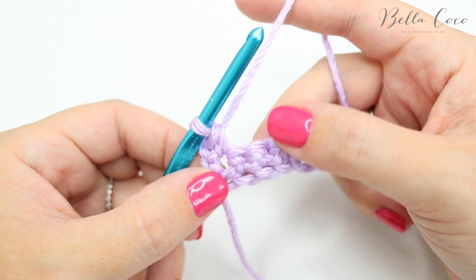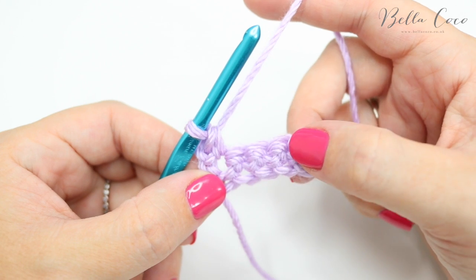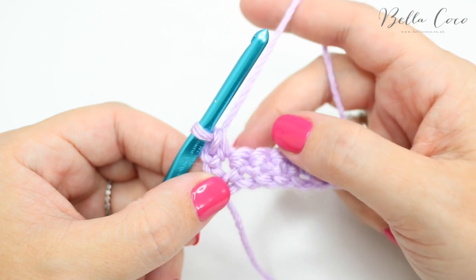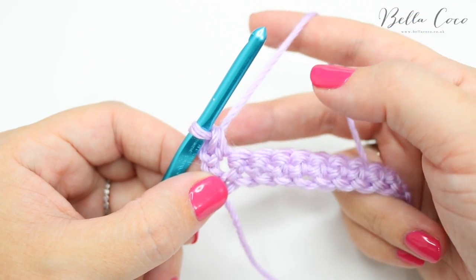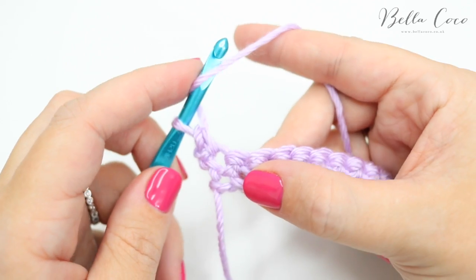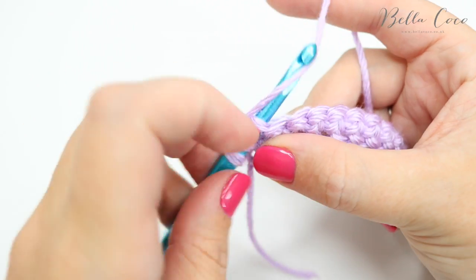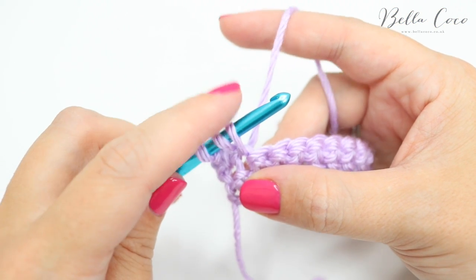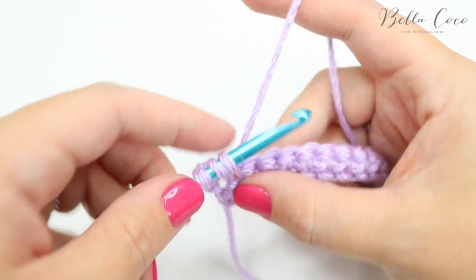First of all we are going to do a puff stitch. It's important to remember that as we're working all of these stitches, we're actually working on the wrong side of the work, so the puff or the popcorn stitch will all puff out towards the back. What we do here is we yarn over, insert our hook into the next space, grab the yarn, pull it through — you'll have three loops on the hook — and we're going to do this a total of five times.